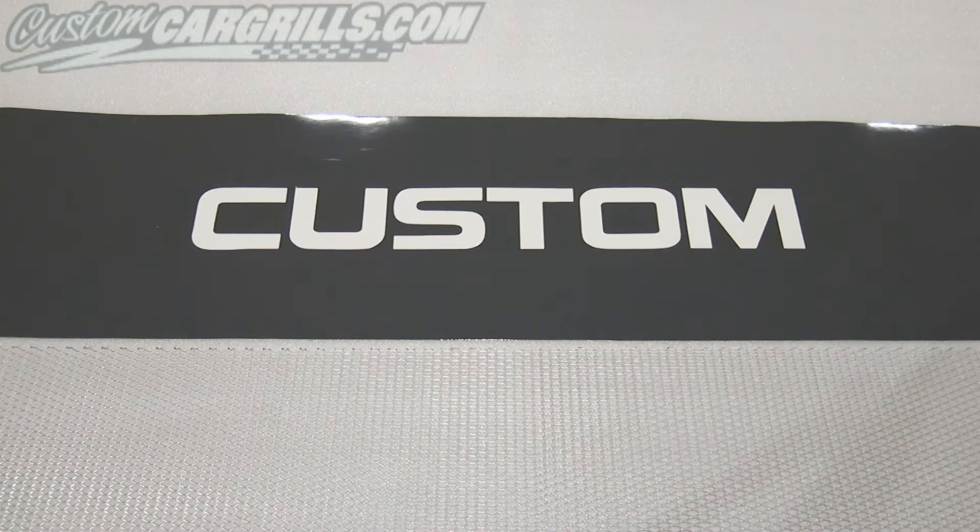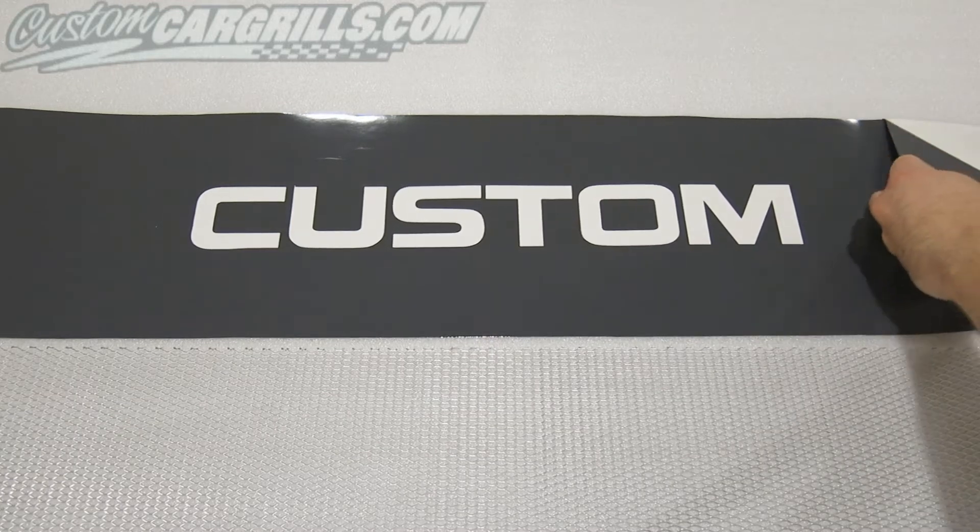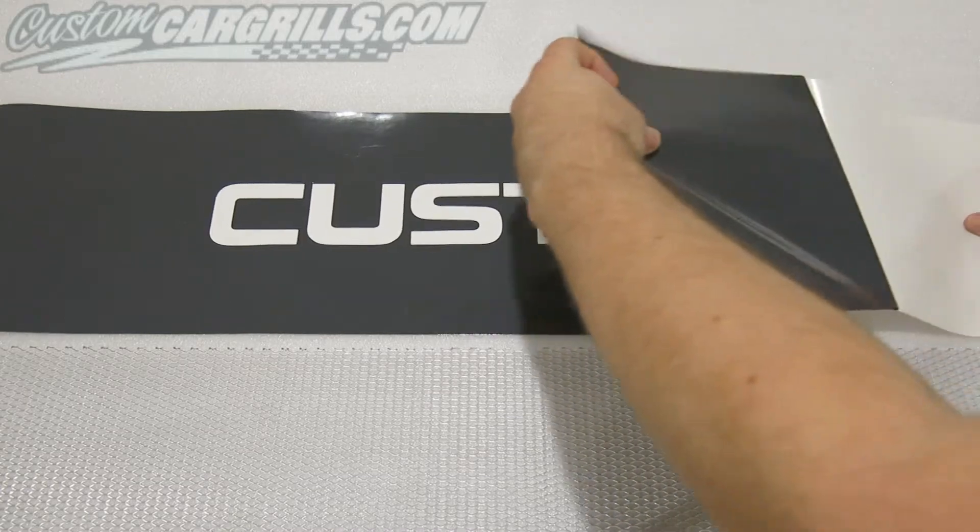Please note the center of some letters aren't connected to the outside of the stencil. Next you'll want to peel the vinyl stencil off of the backing.